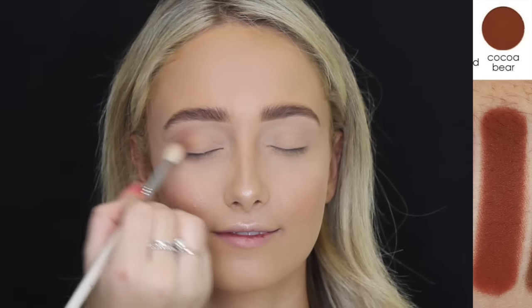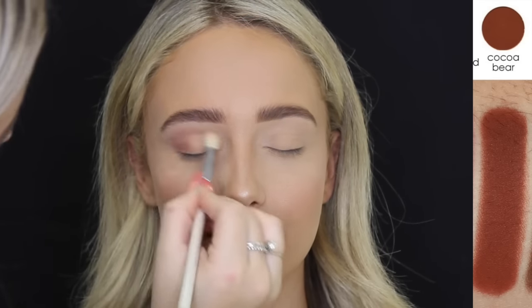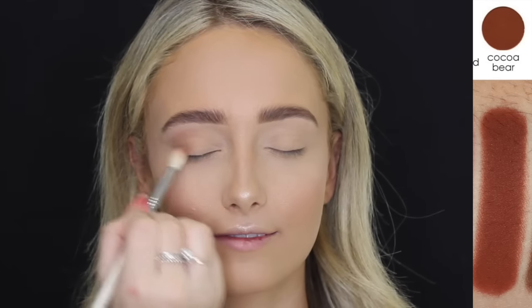Then for eyeshadow, I'm going in with Coco Bear by Makeup Geek and using that in her crease as a transition shade.